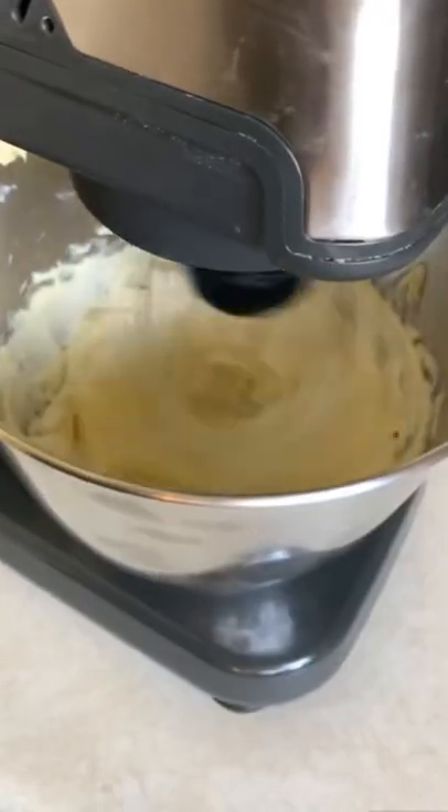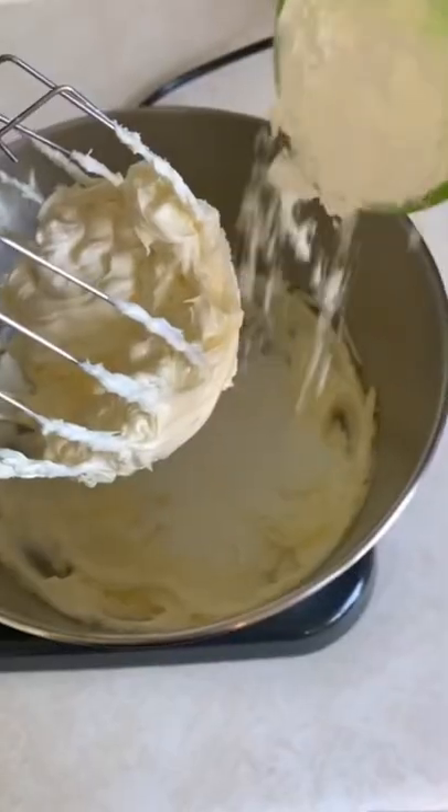It's funny how often I get asked this question because it's literally just American buttercream: one part butter, two parts icing sugar.